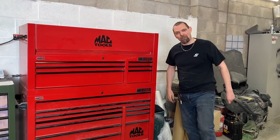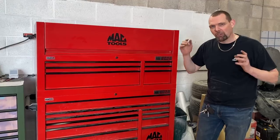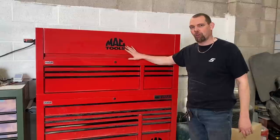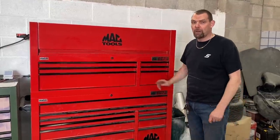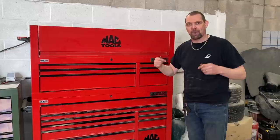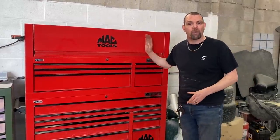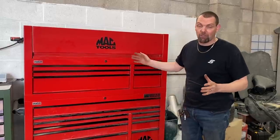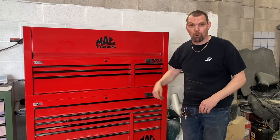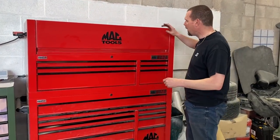I'll show you now the Mac Tools Edge range. The reason I want to do this video is just to show you some comparisons. I'm not in any way putting this toolbox down — there's absolutely nothing wrong with it. It's three weeks old, a current toolbox sold in the UK. I believe these are manufactured by Sealy Tools and have a Mac badge put on.